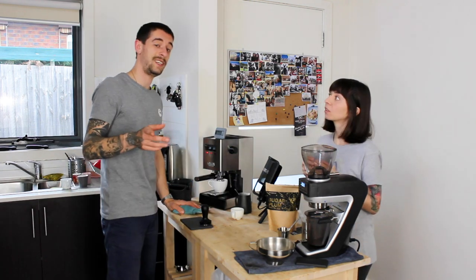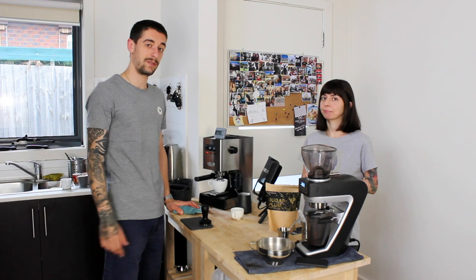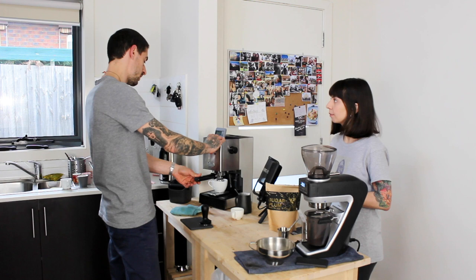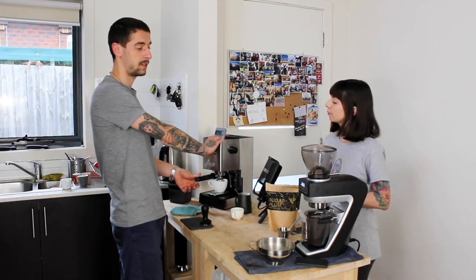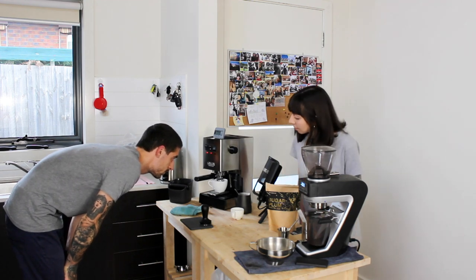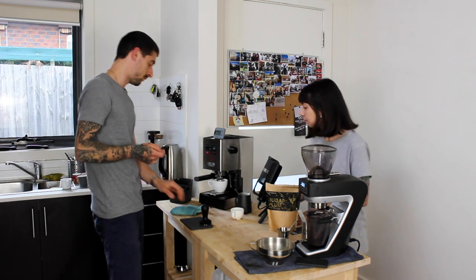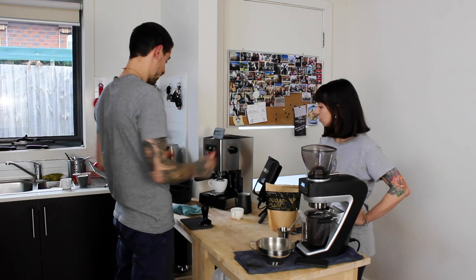I'm going to do 19 in and target around 35 grams out — make it a bit more concentrated. I'm looking for an extraction time of at least 25 seconds. That was 22 seconds with 35 grams out — a bit too fast. So I need to grind finer.